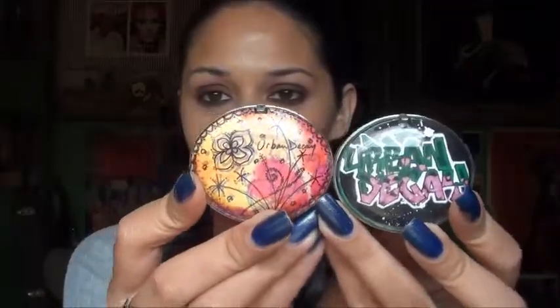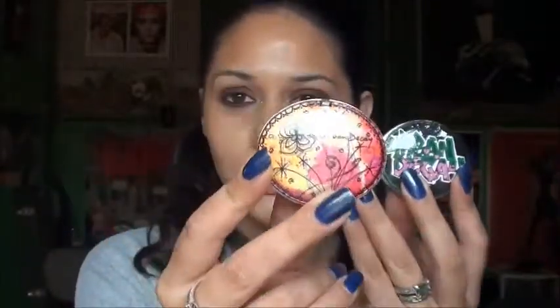The first two things I have to show you are the Urban Decay Deluxe Shadows. I have two colors here: Graffiti and Honey. They're going away, guys, and they are only $8 a piece right now, so go get them.